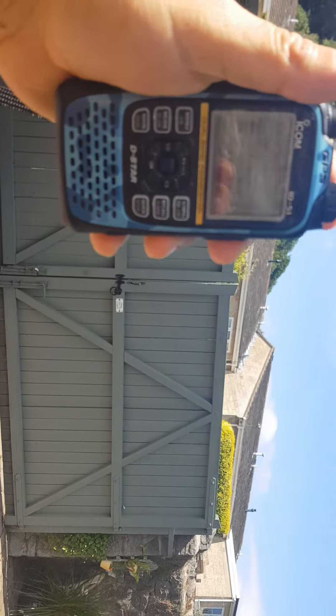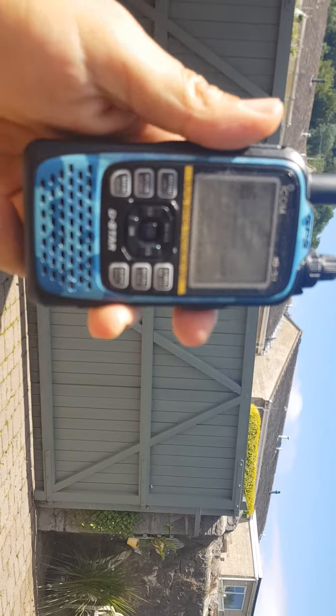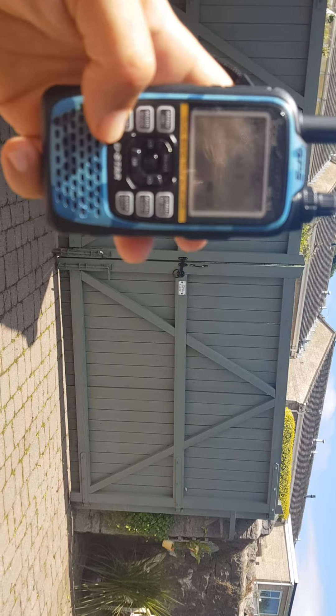ID-51 Plus 2, which is dual receive. There you are, allstar node. Single receive.